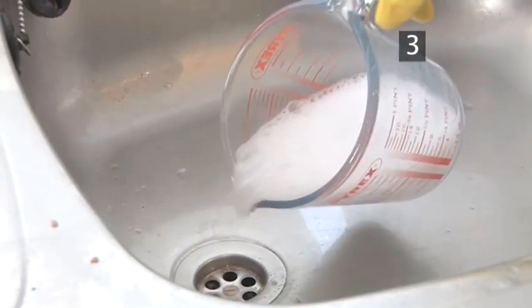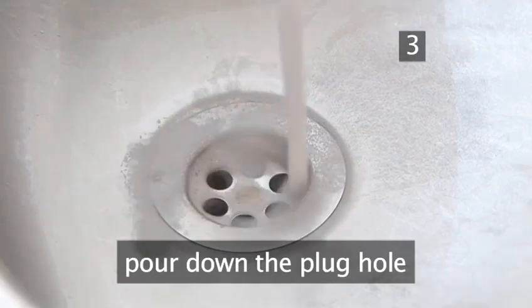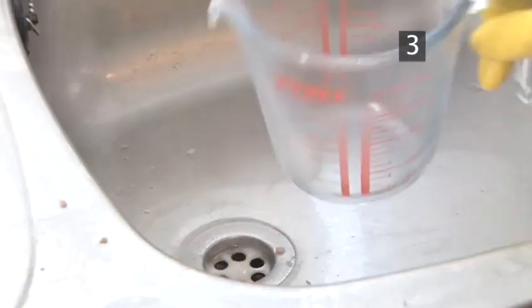Step 3. Pour. Pour the solution down the plug hole. Move quickly, as it's the fizzing action that does the work.